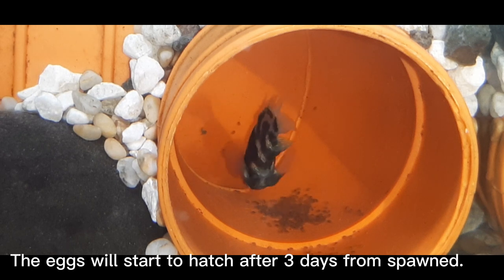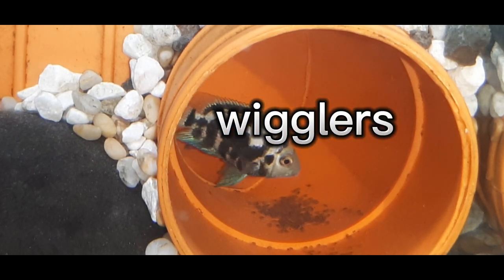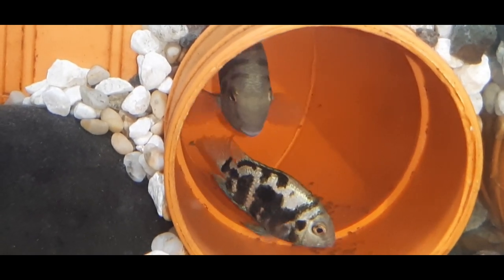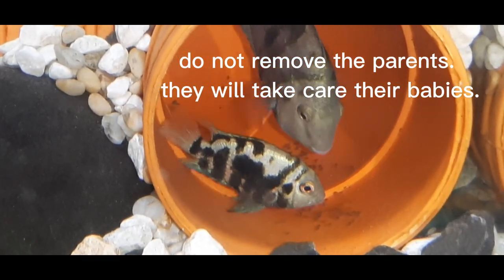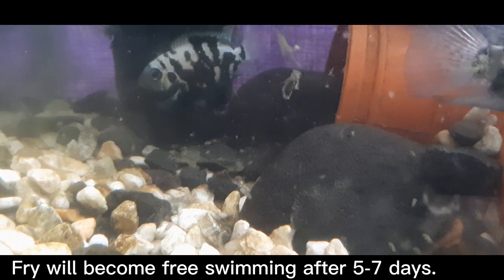The eggs will start to hatch after 3 days from spawn. During this stage, the fry are called wigglers. Do not remove the parents — they will take care of their babies. Fry will become free swimming after 5 to 7 days.